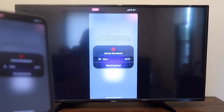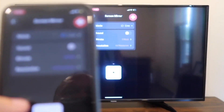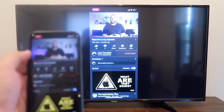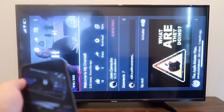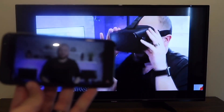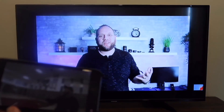Easy peasy. And then if you want to stop mirroring, all you do is tap on that icon that says Stop Mirroring. Here's just an example — I pulled up a YouTube video, my channel trailer. As long as I'm holding it vertically it broadcasts vertically, but if I turn it to landscape mode, it goes to landscape mode on the television. That's how you screen mirror your iPhone to your TV.